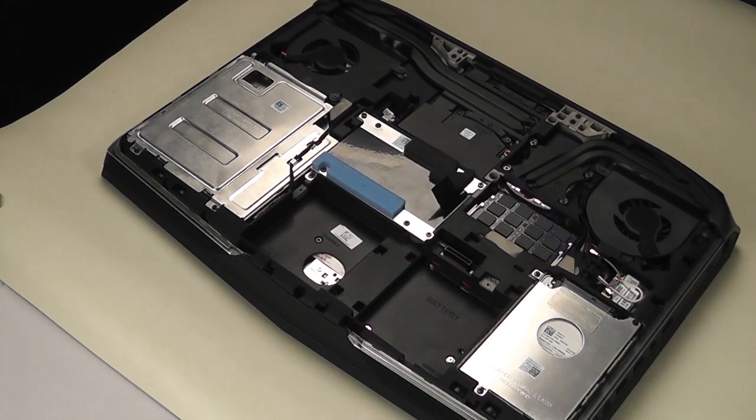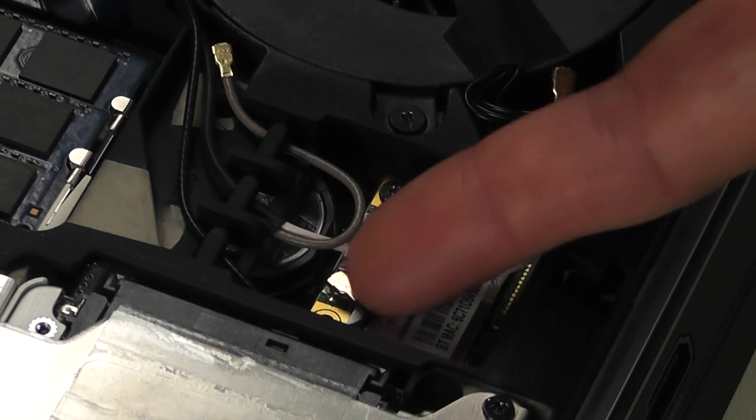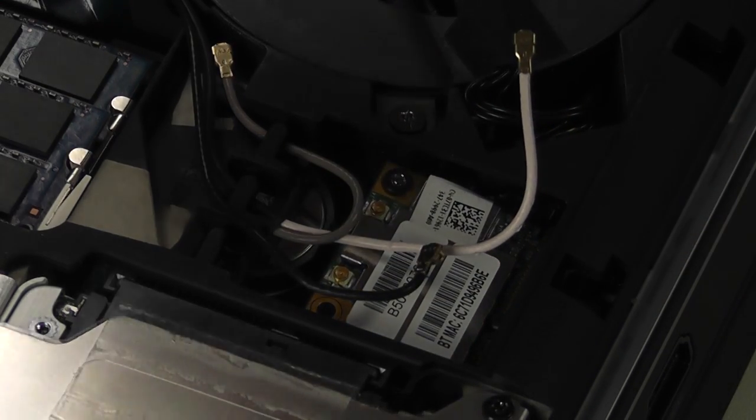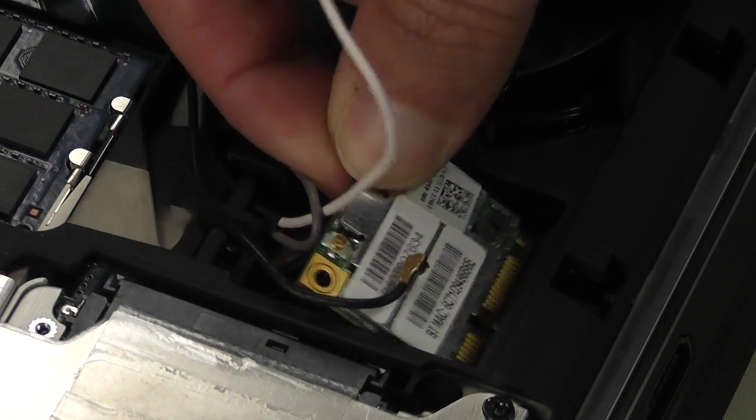Locate the wireless card. Disconnect the black and white antenna cables from it. Then remove the screw securing the card to the system. Now you can remove the wireless card.